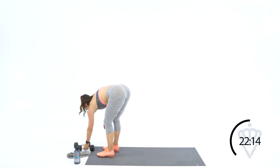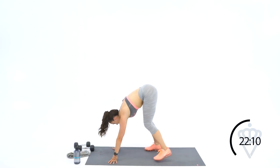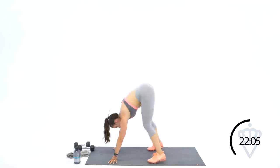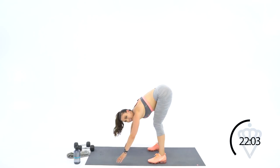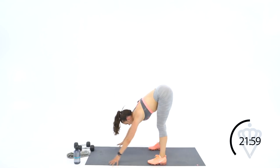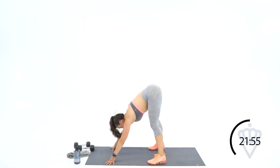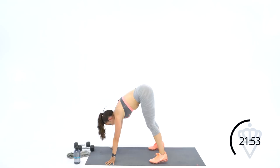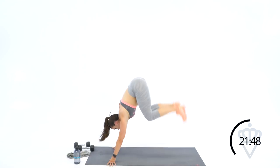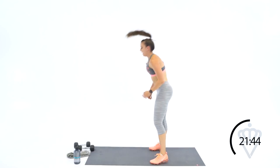Your move for cardio: donkey kick clap. Watch me first. Hands are down on the floor, feet in about pike position. You're going to give me one kick, one clap. Modification: back kick, clap. Keep that forward bend position when you clap. Let's go for four — either step and kick or jump.